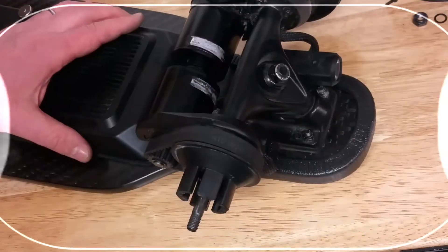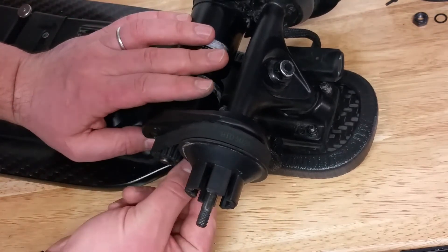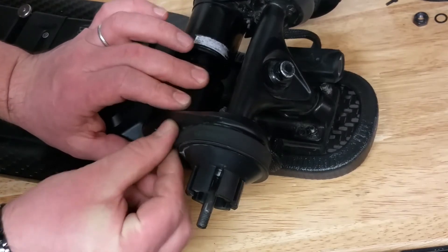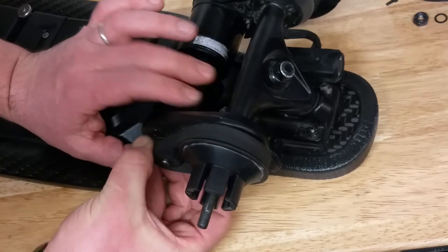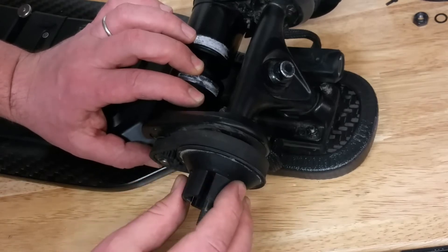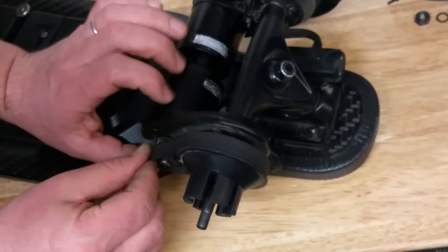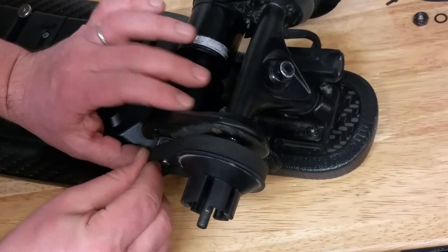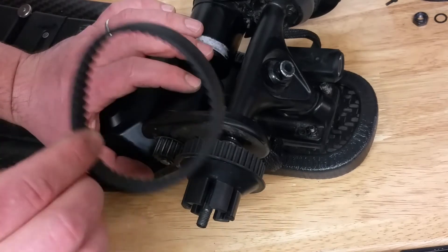So let's take a look at this one more time but from a different angle. What you do is you apply a bit of pressure by pulling the belt forward, spin the motor, and keep on applying pressure on the belt pulling it forward. Then pull the pulley - the bigger pulley - a little bit forward as well. Carry on pulling the belt and turning the motor, and the belt comes off. As simple as that.